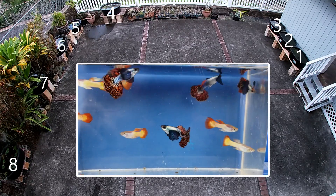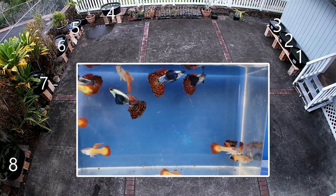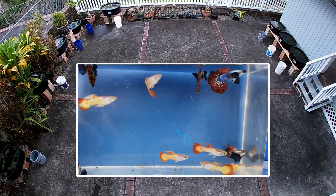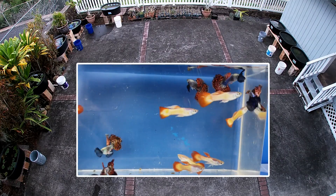Hello everyone! Today I'm going to be cleaning my eight fish tubs. I managed to find eight five-gallon buckets around the house and I placed one bucket at each tub.